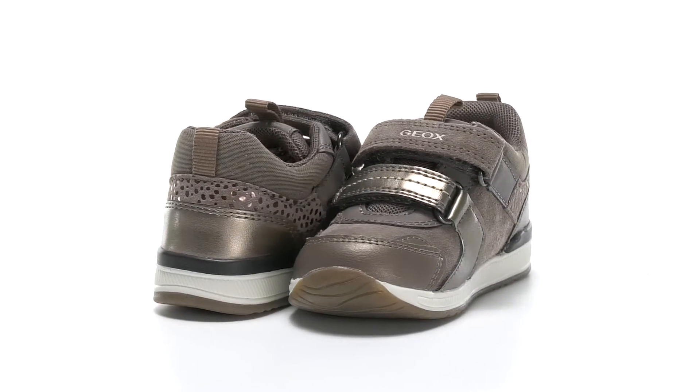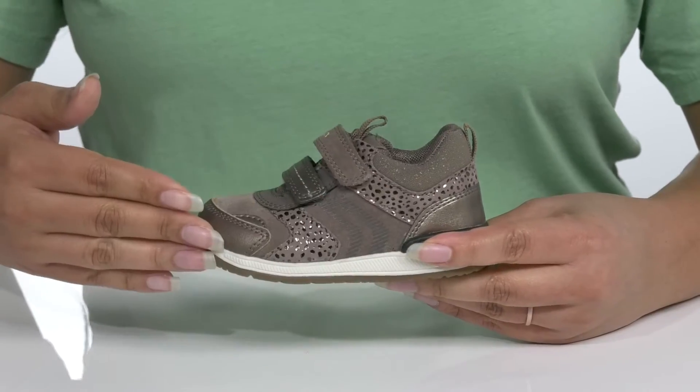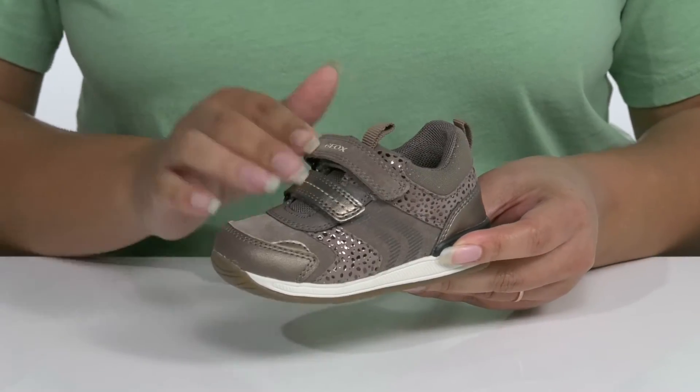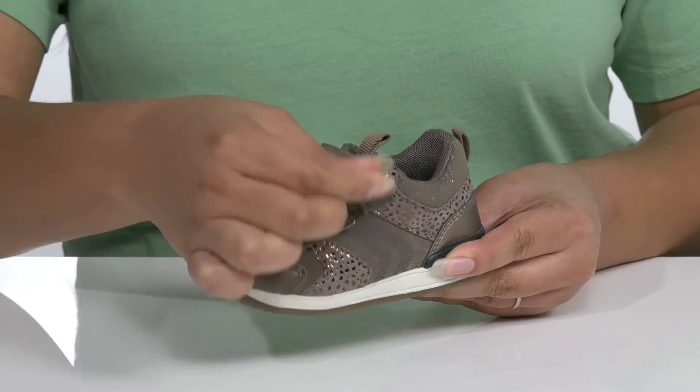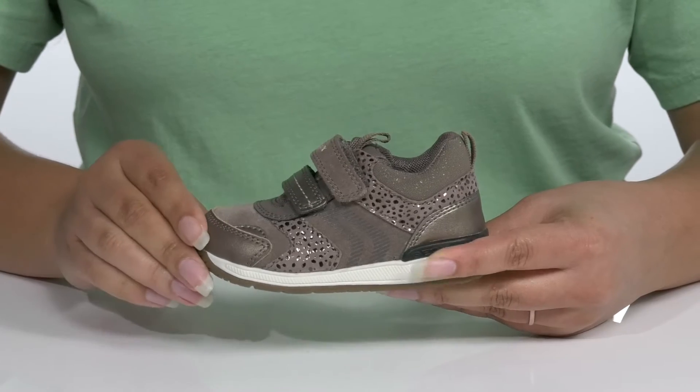Give your child a fashionable look when they wear these cute sneakers by G-OX. They feature a leather and synthetic upper with two straps that go over the vamp with adjustable hook-and-loop closures to give them a secure and custom fit, and pull tabs at the tongue and back of the ankle to assist them with on and off.